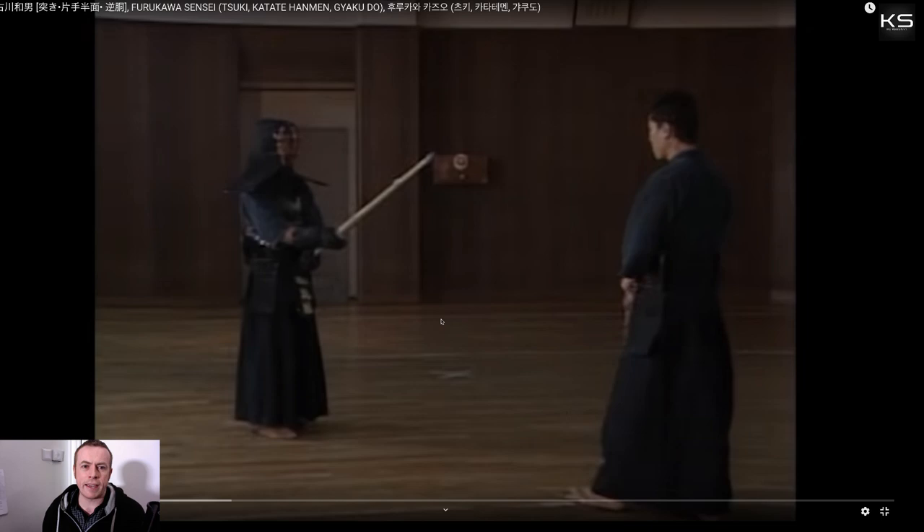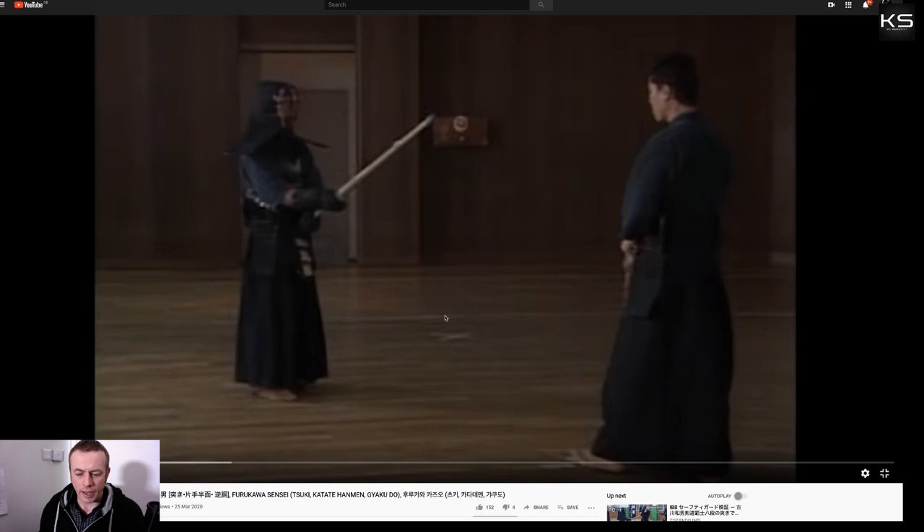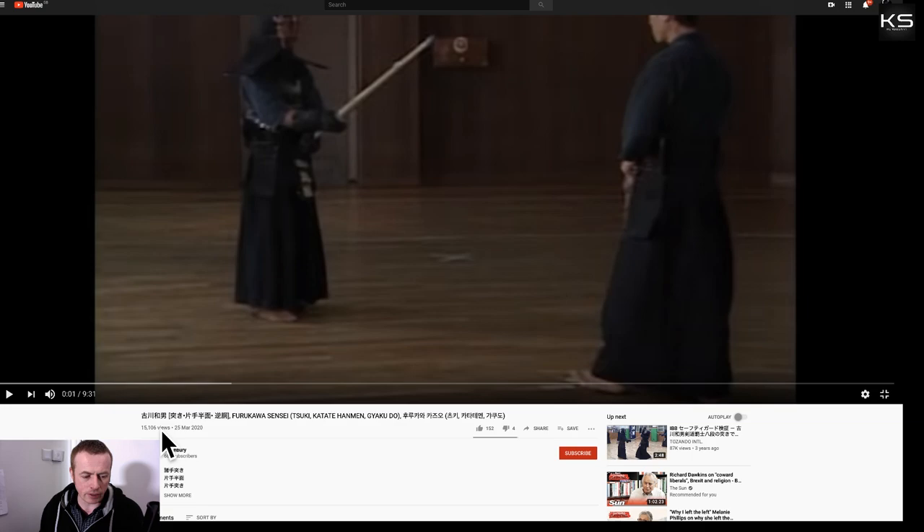The video itself is like last week — it's from quite an old video, an instructional video that Furukawa Sensei was involved in quite some time ago. I don't have an exact date, but I'm sure it's a good 20 years old or more. It's from this channel here, so go and check this channel out. It's a really great channel — Logan Breeze. Definitely should subscribe to them.